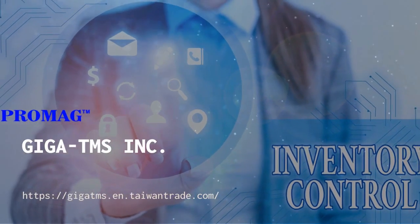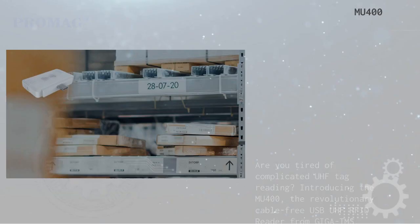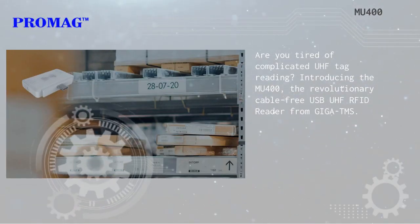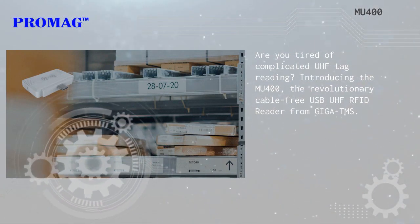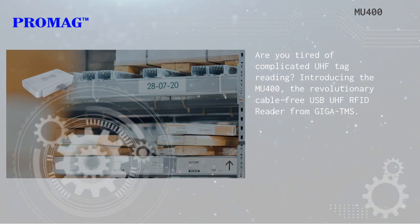Let's watch this video and get to know more about us. Are you tired of complicated UHF tag reading? Introducing the MU400, the revolutionary cable-free USB UHF RFID reader from Giga TMS.